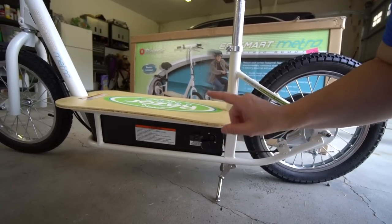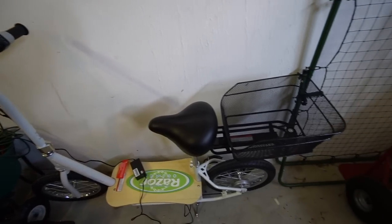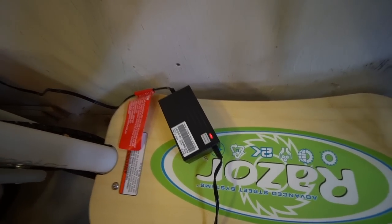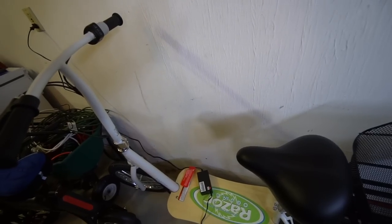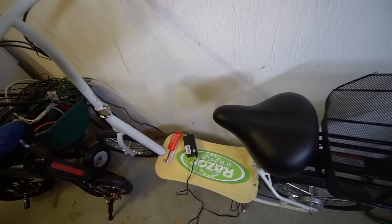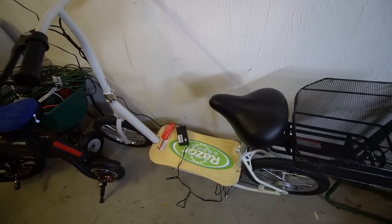I've heard from some people this can charge the first time in as little as about seven hours, so we'll see. After clearing out a little bit of space, I have it on charge now. The power brick has a red light on it currently — when that turns green it should be ready to go, which can take anywhere from seven to twelve hours the first time. After that it should only be four hours.